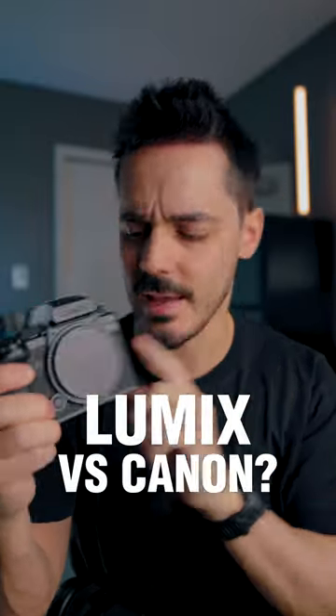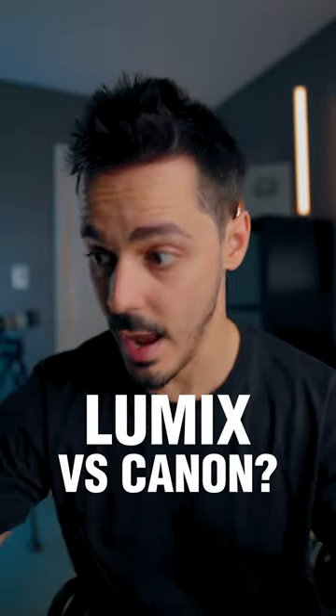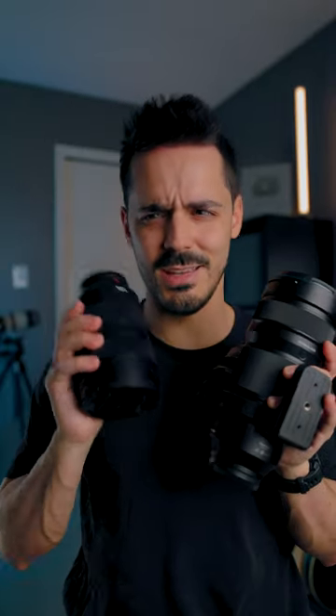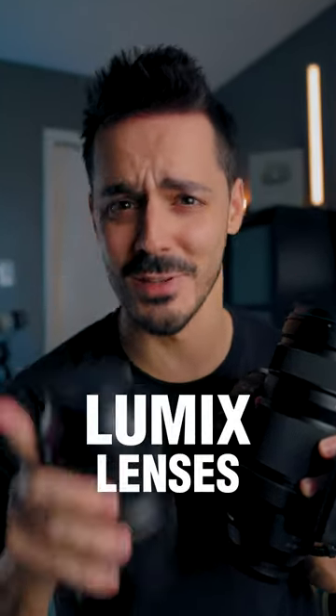In addition to the S5X that Lumix has lent me to try — I don't get to keep it — they also sent me three of their lenses. So here's my first impression of the lenses.